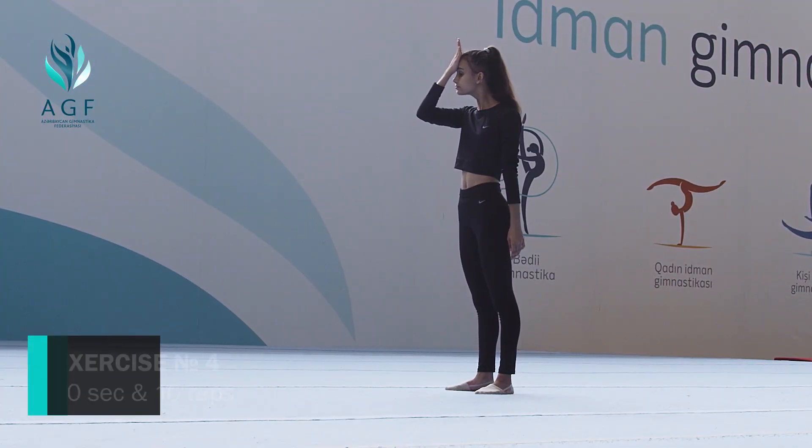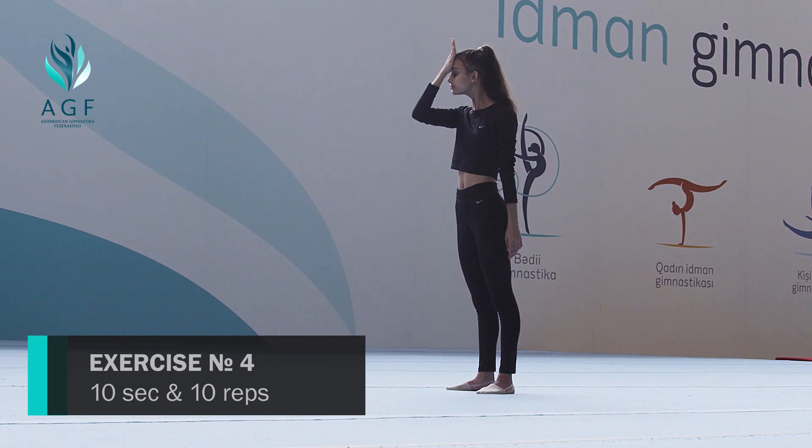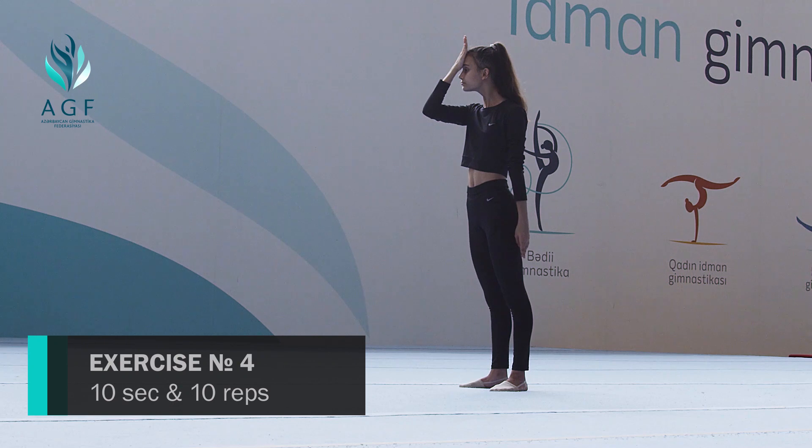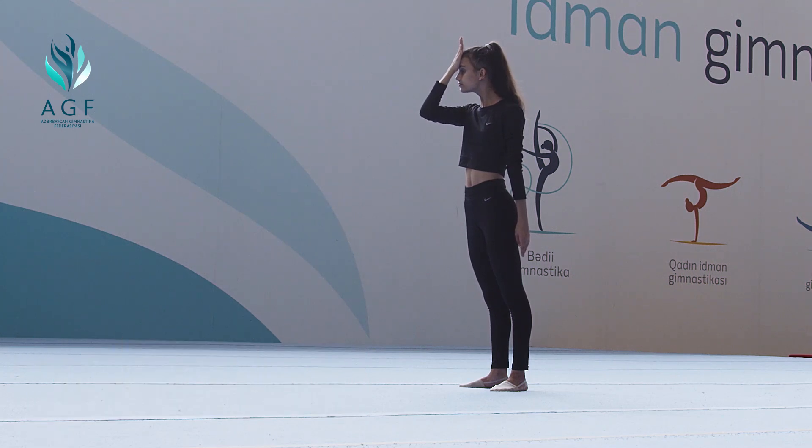Stand up or sit down. Tilt your head to the front for ten seconds, then back ten seconds. Repeat ten times.